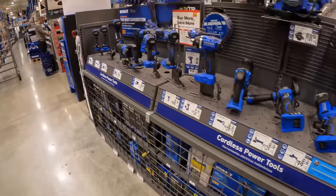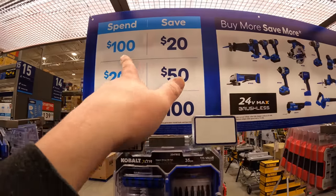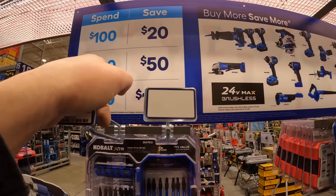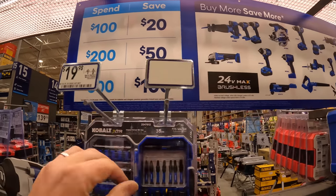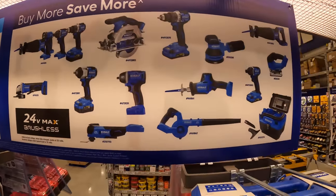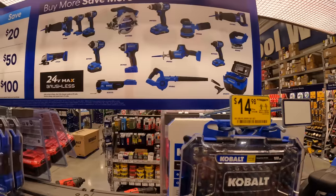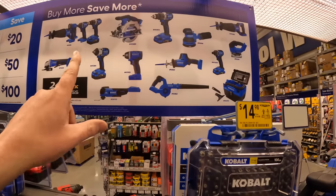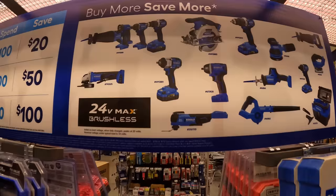Cobalt is still having the spend-more-save-more promotion. If you spend $100 you save $20, spend $200 to save $50, and spend $300 you save $100. I'm not sure if it's limited to these tools only, but it's still a good lineup of tools to have that with.